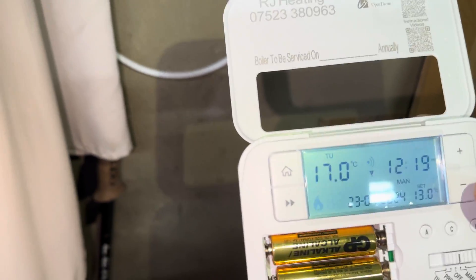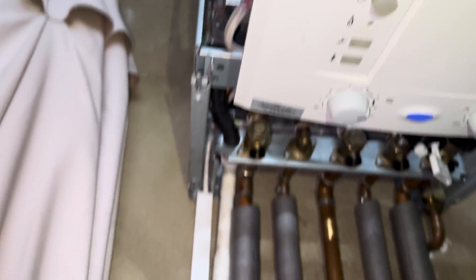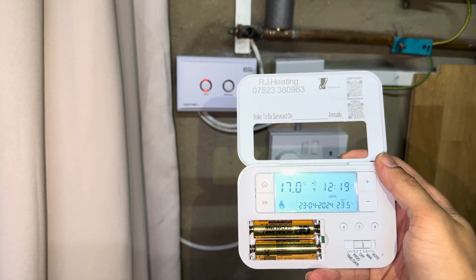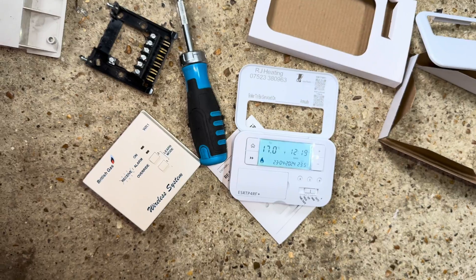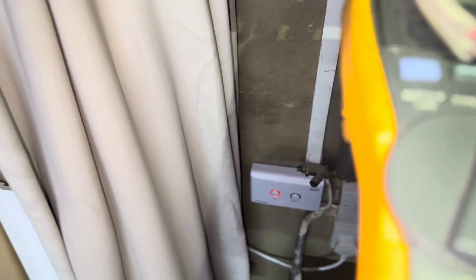Turn it down, light goes off, boiler goes off. And I'll show you the wiring again. We now have power on our earth to LR at 240 volts. Just before we only had 30 volts - heating is back up and running.